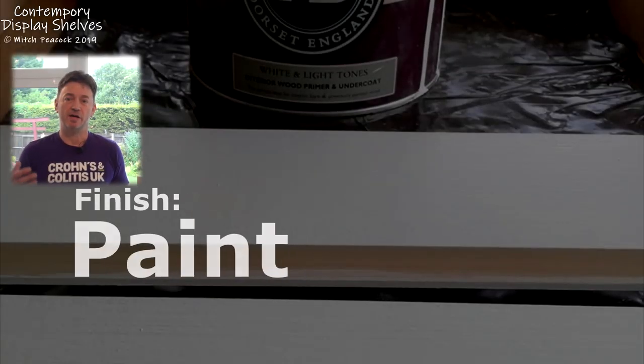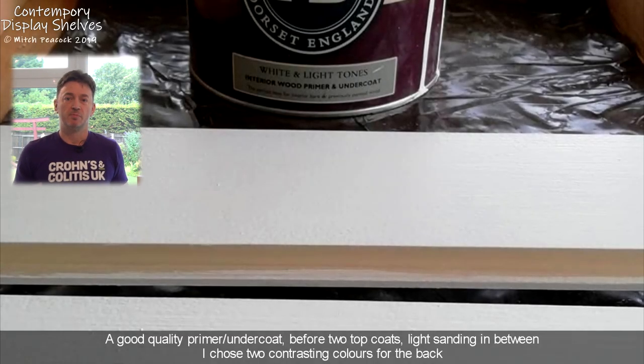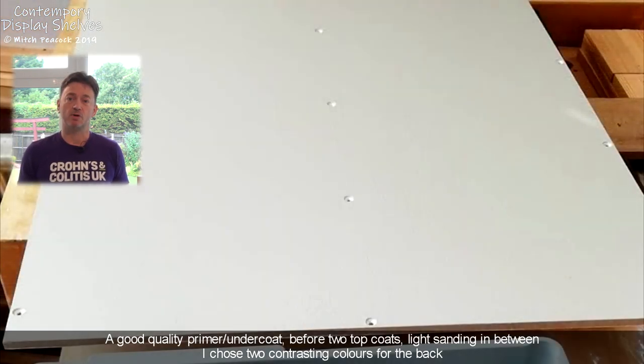I've finished my shelves in paint and I think that's quite appropriate for the wood I've used — poplar takes paint really well. And that's actually the only part of the project where I do any sanding, which is after I put the undercoat on.